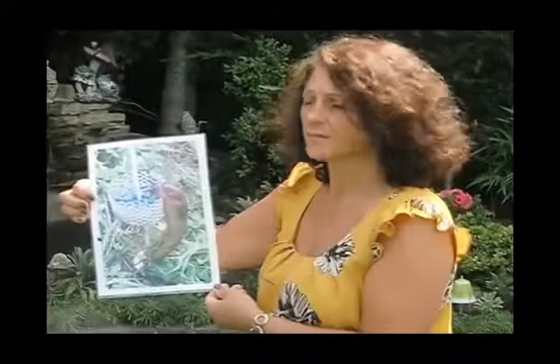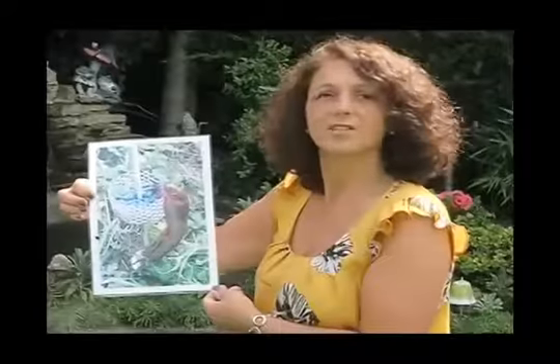We all know what this is — it's the dreaded slug. We all love our gardens and spend endless time and money on them, only to find we have a constant battle with slugs and snails who just destroy all our plants.